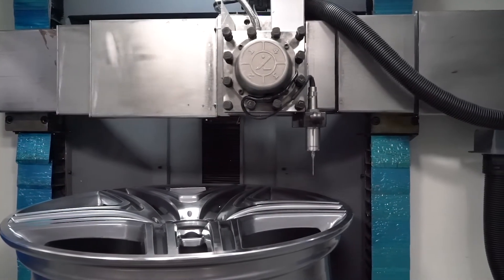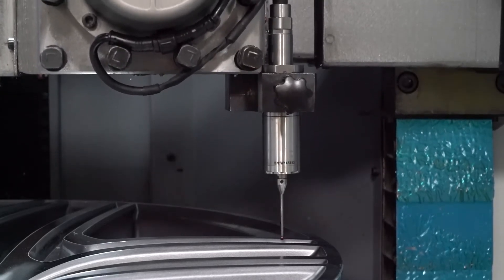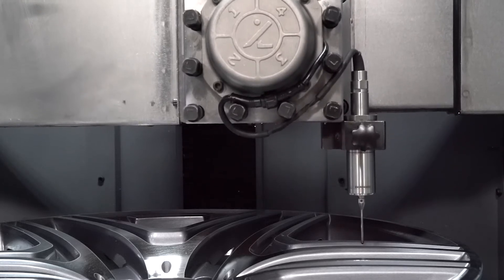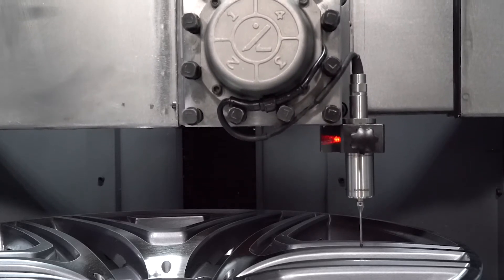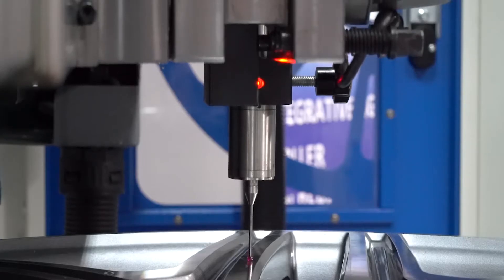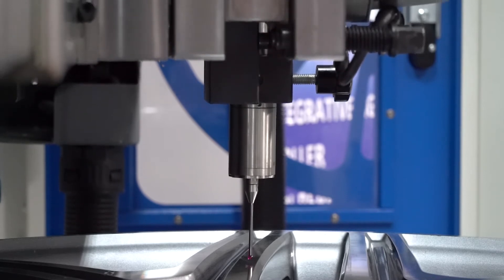This is our Ruby detection system. The probe with high accuracy of 0.002 mm can perfectly copy the original curve of the wheel. Wear-resistant with a long service life, it can detect a variety of different complex shapes of wheels.